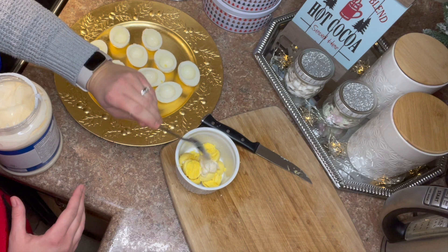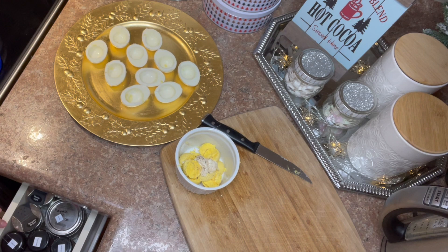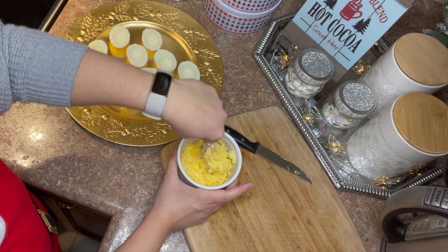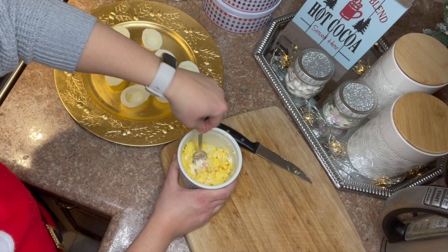I don't really measure, especially if you're doing a different amount of eggs each time — whatever looks good to you. People like different consistencies for their deviled eggs; I personally like mine a little on the chunkier side. Some people like to pipe it in with a piping bag — go for it, that's not me. It tastes the same whether it looks pretty or not.